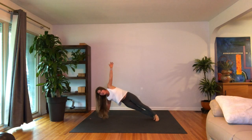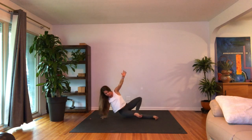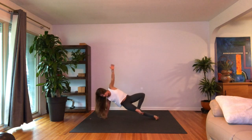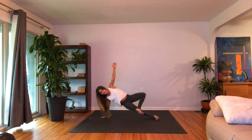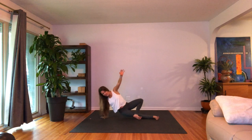Right side, side arm balance. Let's cross the left foot over — you can either set it down or try to create that figure four shape here. Let's lower the hip and lift. Ten, nine, eight, seven — you can always set the foot down — six, five, four, three, two, one.